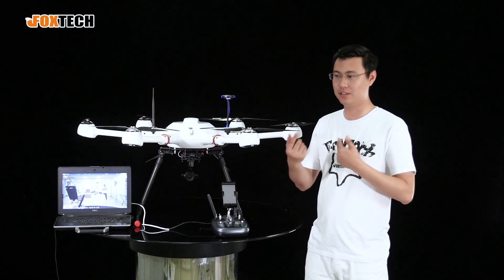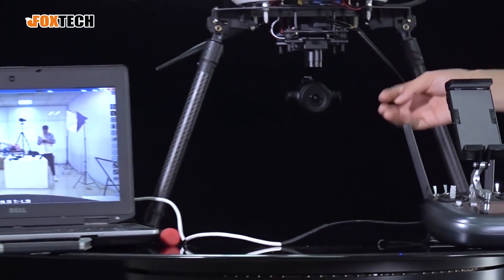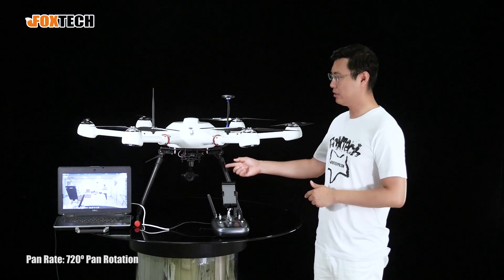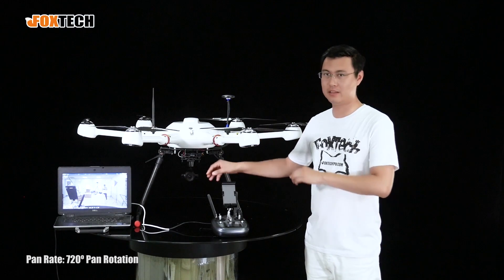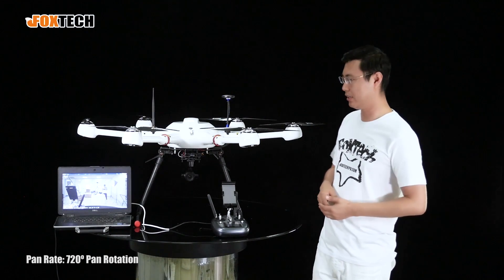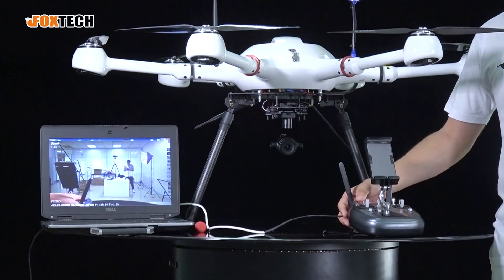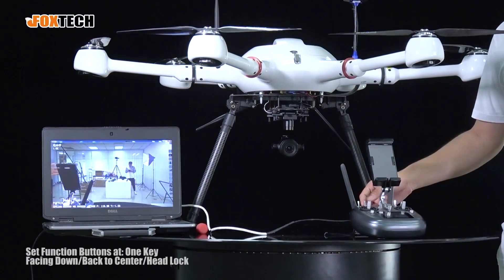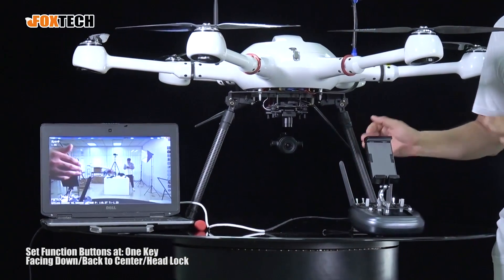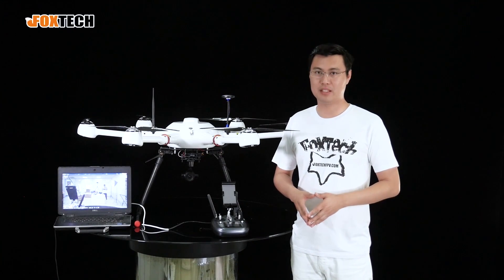With small gimbals, when you want to look backward you may get stuck because they don't have continuous rotation. But on this one, it has enough rotation angle for two full turns — the total rotation degree on the pan axis is around 720 degrees. You can use the radio to control all normal functions like one-key facing down, back to center, and head lock.